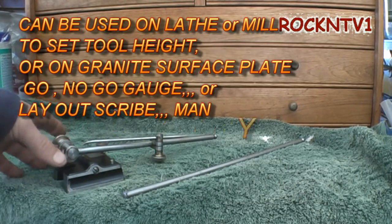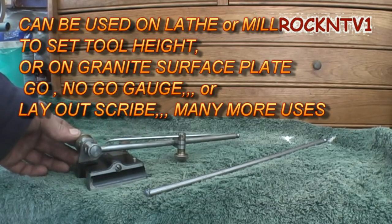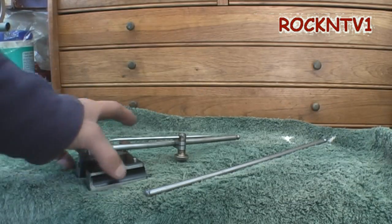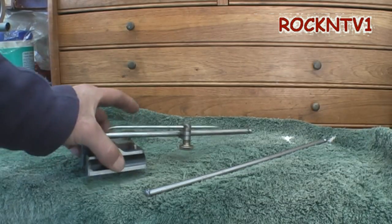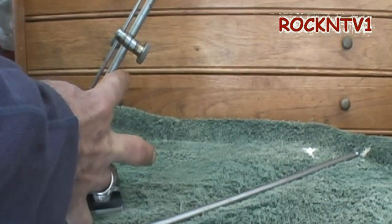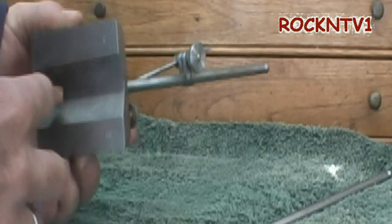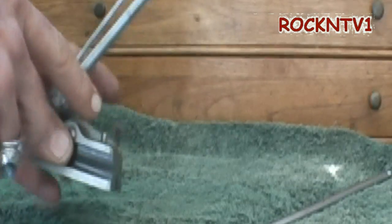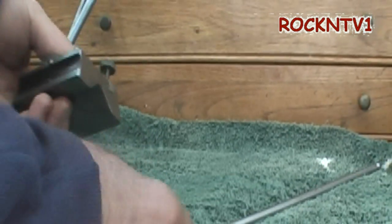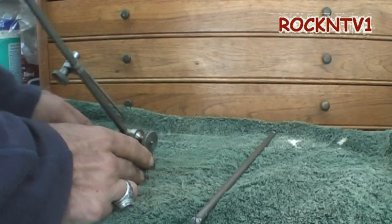This is a Starrett surface gauge, and it can be used as a height gauge or like a comparator for all kinds of things. If you were working on a mill, you could set this on your table and set a tool height, or set a part height in a vise. It is a model 57B. It has the V on the back, and it's these two pins that you would drive down with a soft hammer to lock up on the side of your table, to bring you in line with something.